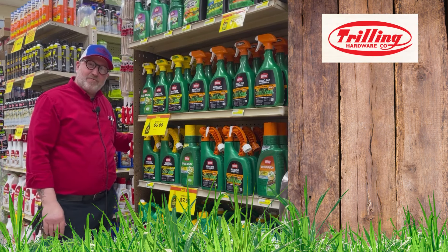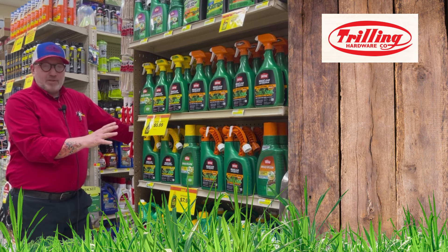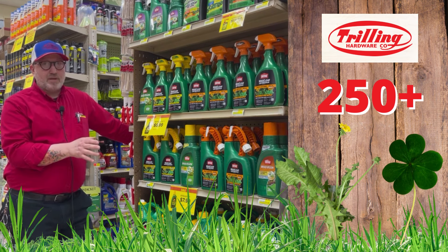Hey, Chris Schramm, store manager of Trilling True Value. Wanted to talk to you today about a full line of Weed Clear from Ortho. This specific product will kill up to 250 plus different types of weeds, including dandelions, clover, and other broadleaf weeds.